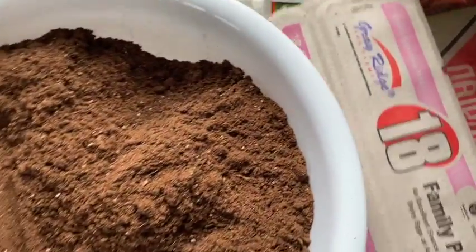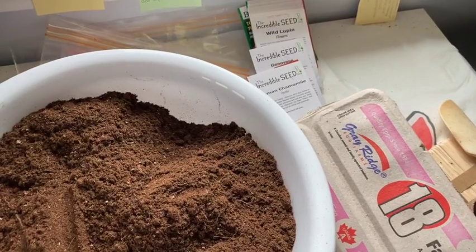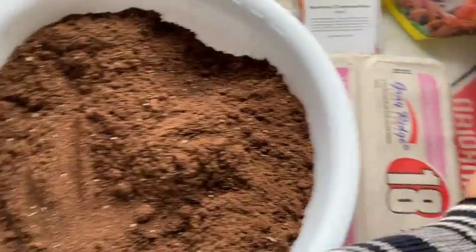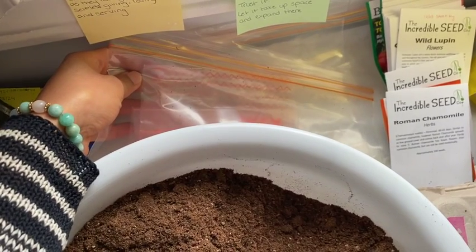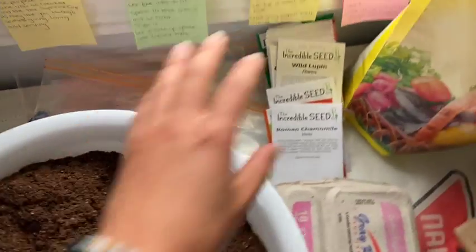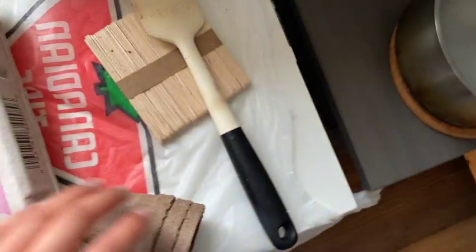We also have foil which we're going to use to keep the steam in once we sterilize our potting mix — our seed starting mix. This is soilless and it has perlite, vermiculite, coir pith, and lime as a pH adjuster. We also have plastic bags which we're going to use for our cold stratification for our perennial flowers.